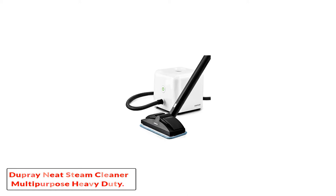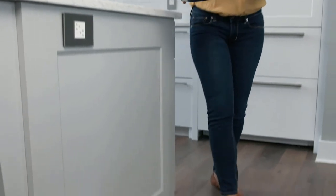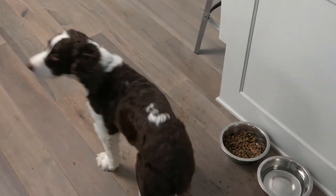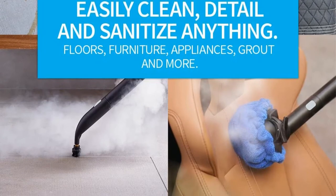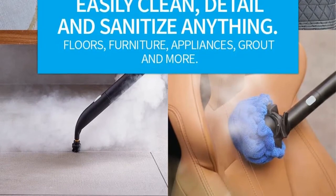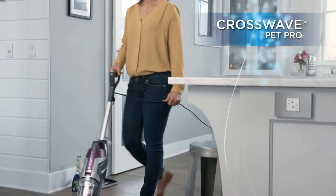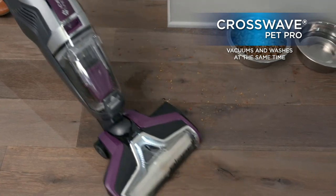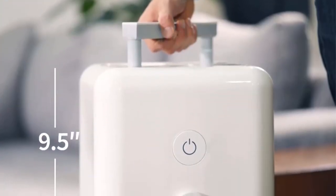Number four: the Dupray Neat Steam Cleaner Multipurpose Heavy Duty. Gone are the days of back-breaking grout scrubbing — you may never have to clean by hand again. The multipurpose steam cleaner from Dupray can handle any cleaning or sanitation job. The steam superheats to 275 degrees Fahrenheit, delivering cleaning strength to easily tackle dirt, tough stains, and grease, while also providing sanitizing power to kill 99% of viruses and bacteria on any type of floor or surface.